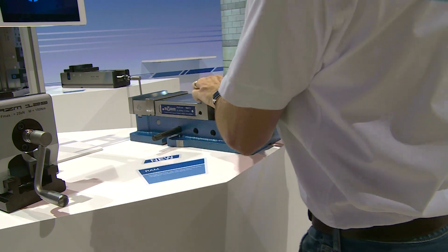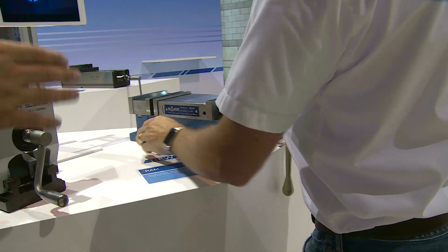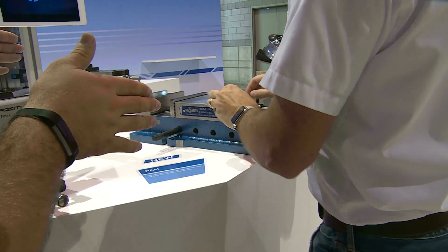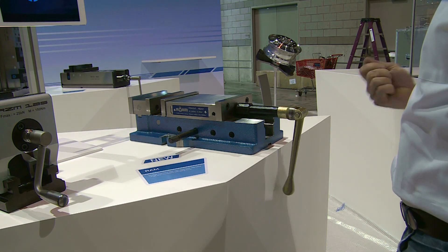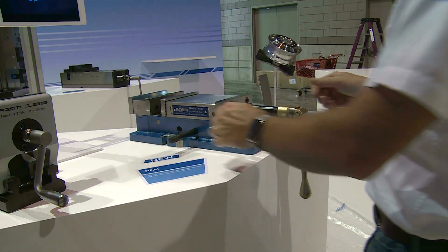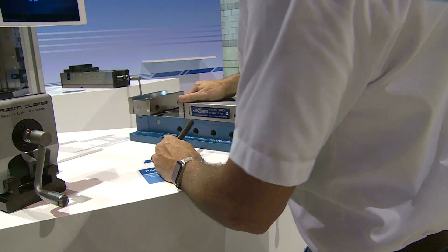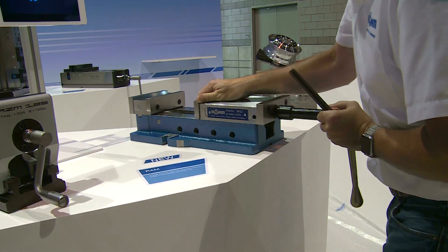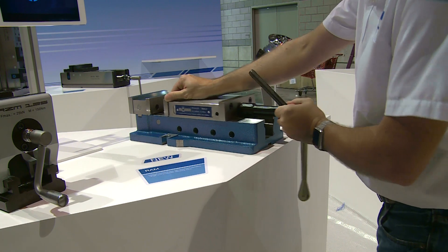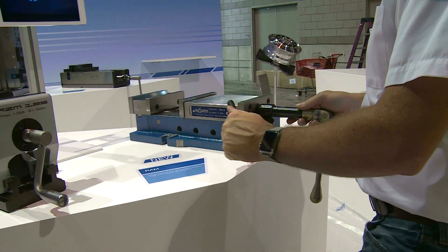We've got 30% higher clamping force than your traditional machining center vise. We've got a quick adjustment — just by pulling a pin and moving the head and repositioning, it's very quick. It's also very maintenance friendly because it's easily cleaned. The whole head slides off the body and can be very easily cleaned and replaced. We're really excited to debut this product here at the show and looking forward to customers stopping by our booth to take the new vise for a test drive.